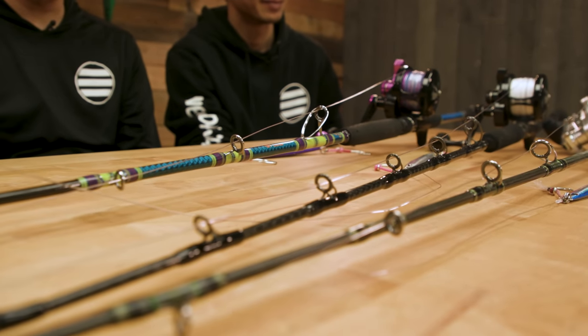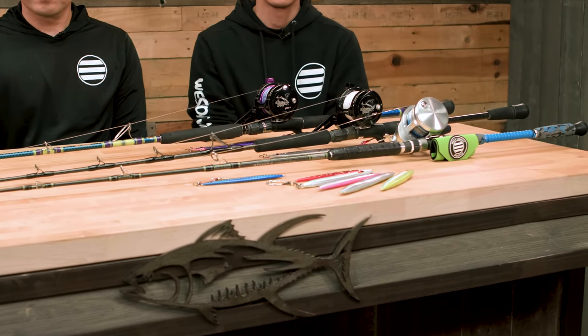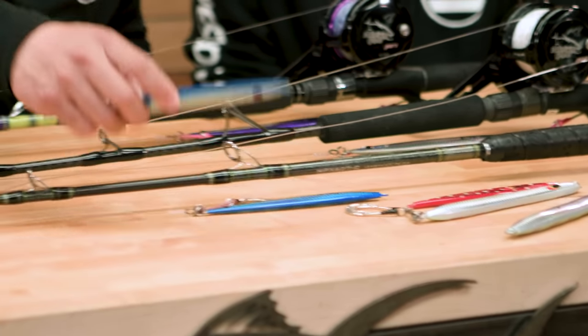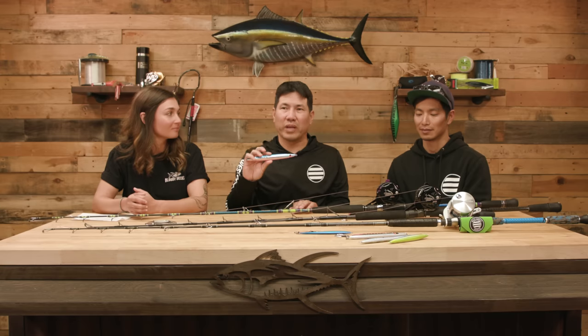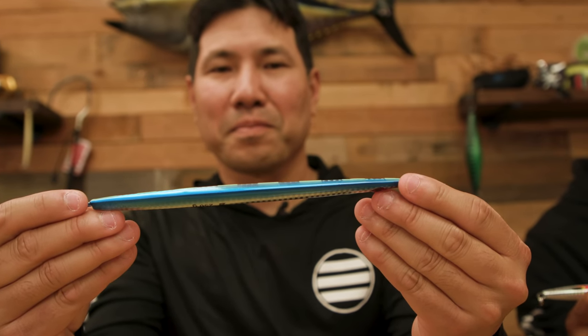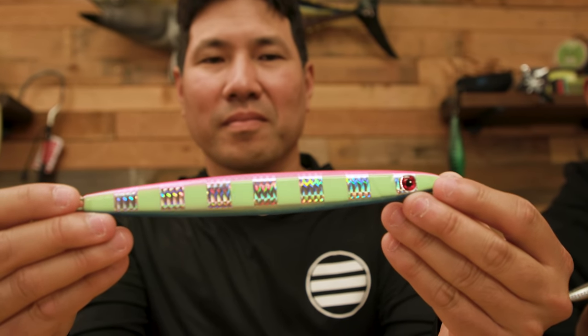So you brought a couple different jigs to show us. Let's go through each one because each jig has its own profile — it's going to flutter, drop, and move in the water differently. One of the most popular jigs we have is our KB. We've created these in various weights from 150 all the way up to 400 gram. Lots of anglers have been having a lot of success catching bluefin the past three seasons, and this one gets bit really well.